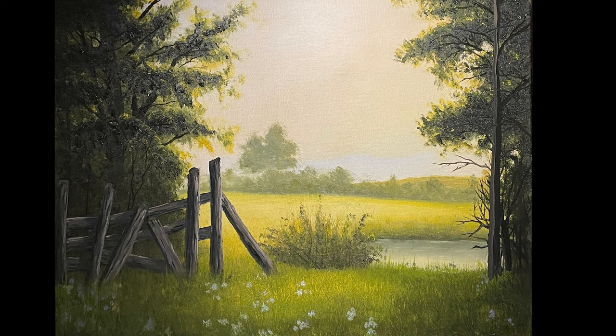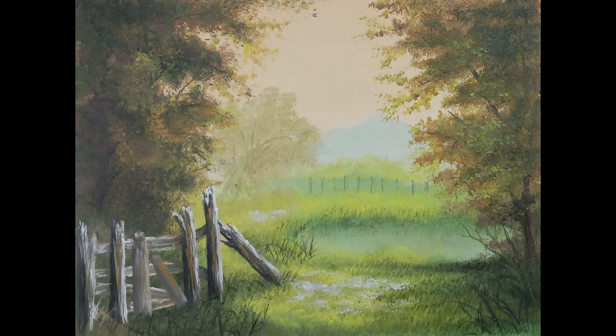Before we go too far, let's take a look at the paintings that you guys did in my last one. Hopefully you're doing your own version and sharing them with me. The information is right there on the screen if you're interested. And if I see them in time, I'll put them in the next video. Everybody gets to see them.